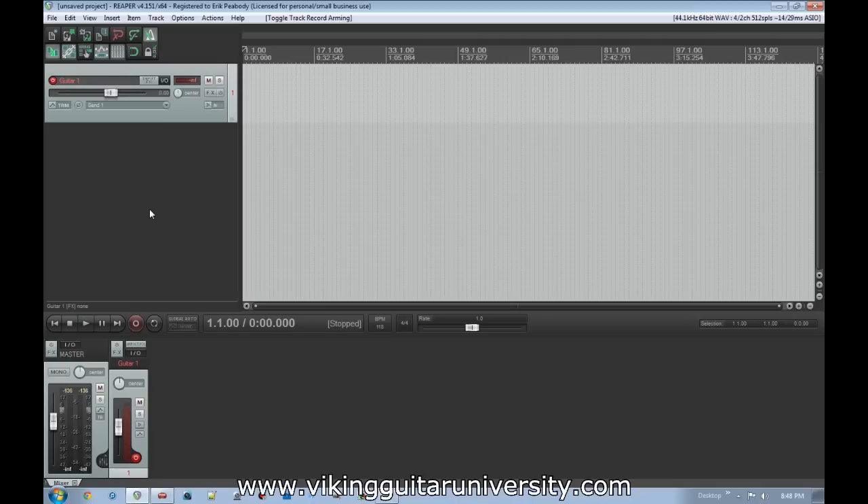Today we're going to talk about what you do when you record a line but make a mistake somewhere in the middle. In older recording methods you'd have to go back and record the whole take from the beginning, but in more modern setups like Reaper we can do something called punching in and out. We're going to record a guitar line, intentionally mess up at some point, then go back and fix it.